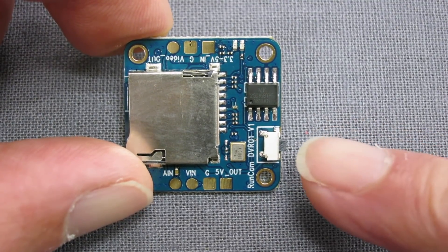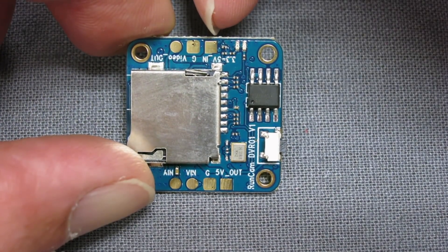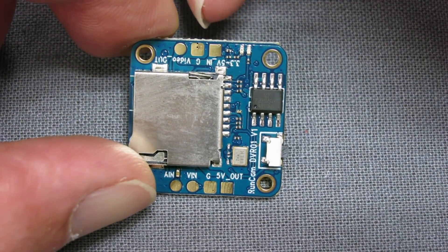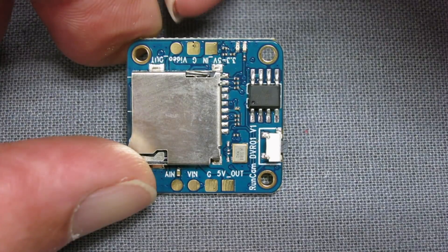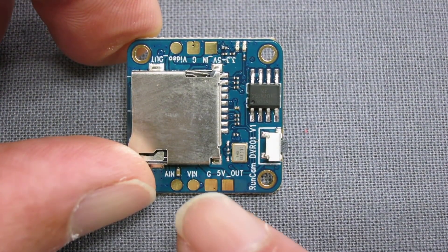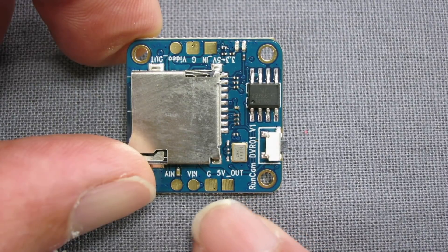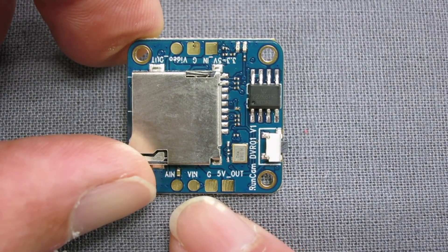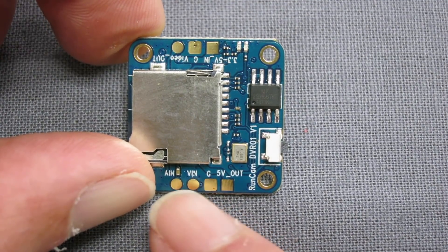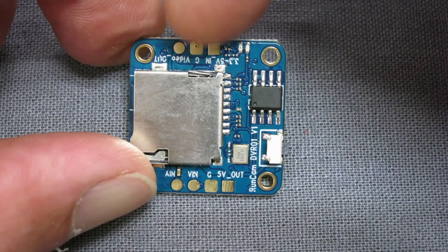Here's the start-stop or mode button. We have voltage in at 3.3 to 5 volts, ground in, and video out to your video transmitter. On the other side: 5 volts out to your camera, ground, video, and audio from your camera. So the camera connects in on this side, and we go out to the video transmitter on that side.